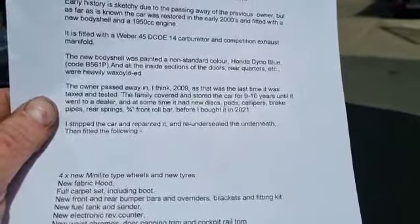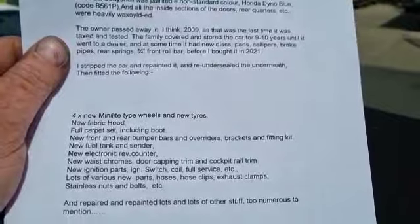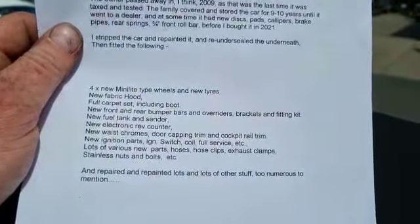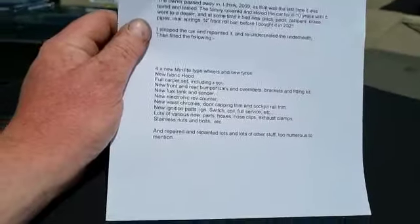Wax oiled up on the underside, in the cavities, etc. Four new mini light type wheels and tyres. New fabric hood, full set of carpets and in the boot. Front and rear bumpers, overriders, brackets, fitting kit, etc. Fuel tank sender.